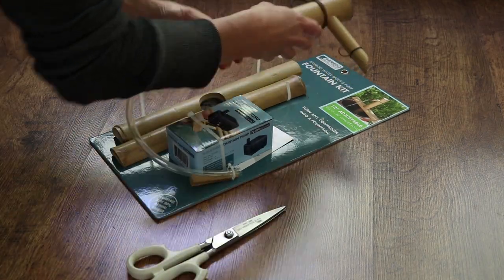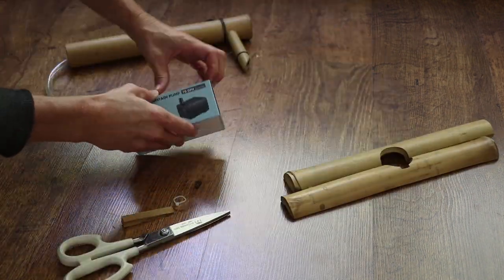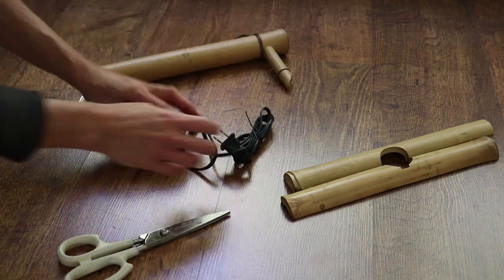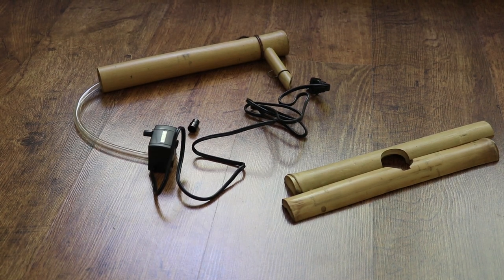I discovered Amazon has these bamboo fountain kits, and I sent for one. I'm so impressed — you can actually use your own container, whether it might be a pot or a bowl, and kind of convert it into a little fountain. So that's what I'm planning on doing.